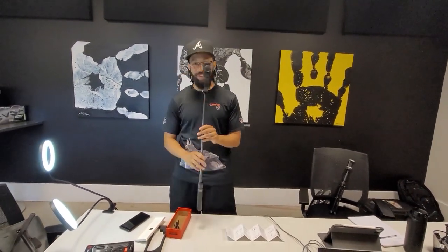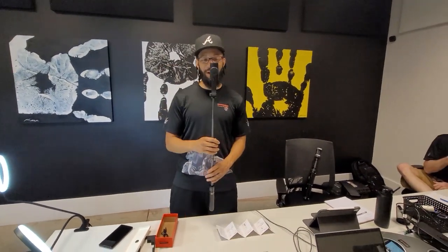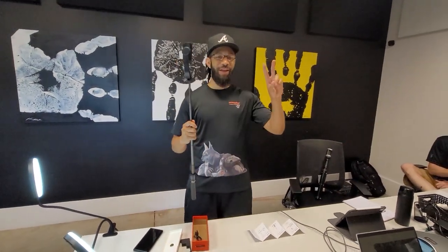Now that we got this thing working, we got to test it out. So in our next video that we do, our next unboxing, we're going to be using this. So stay tuned. Thank you for watching — make sure you subscribe, comment, like our videos. If it's something that you're enjoying, if you want to see some new stuff, let us know. If you got some new ideas, drop them down in the comments. Thank you for watching. Peace.